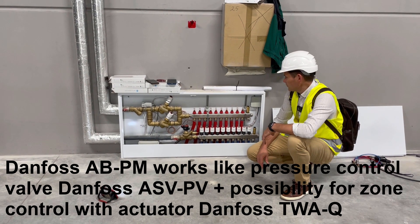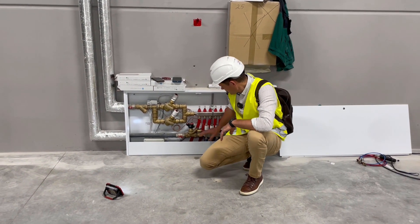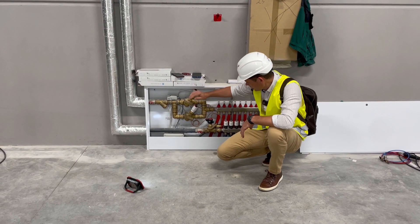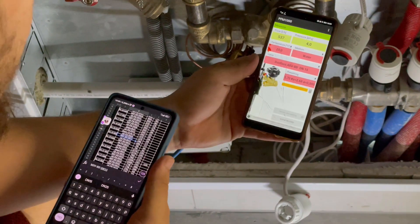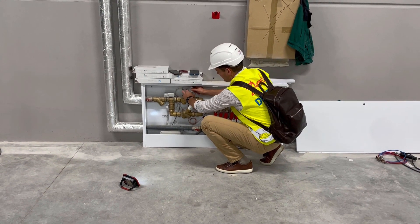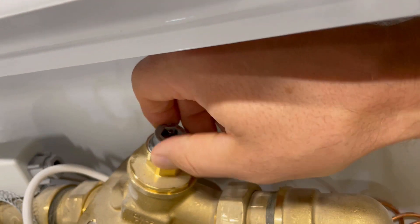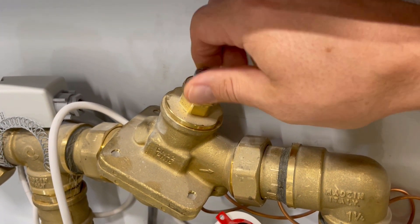To balance this kind of application is quite simple. First, we connect to the Danfoss ASV BD valve. We close the one for cooling and open the one for heating, then measure flow for heating and set the ASV BD valve. Regulation is done here with the setting — measuring the ASV BD valve, we see flow and regulate it with the ABPM.